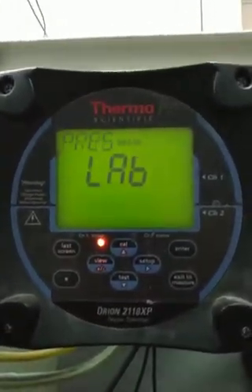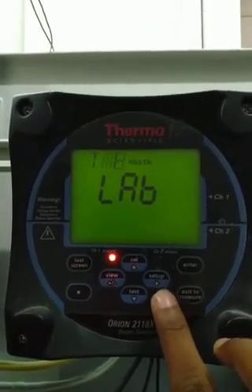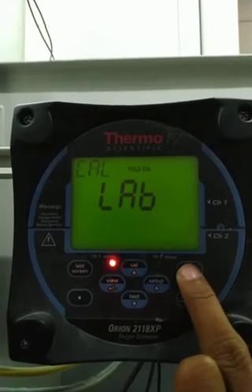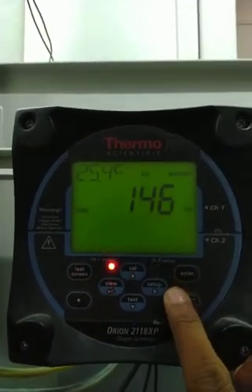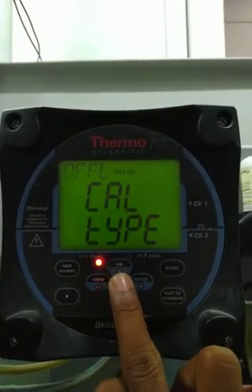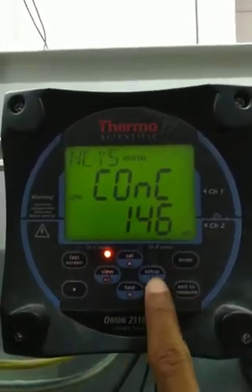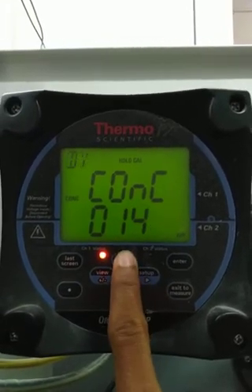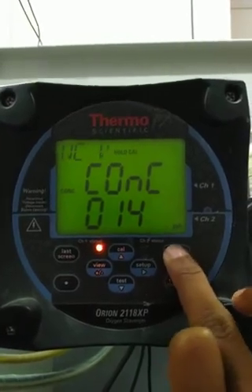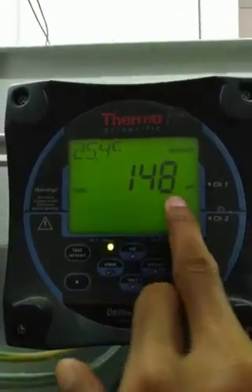Now I will collect this drain. It will be 148. I will enter the current drain value. Then I will collect it and come back to this drain. Then we enter 148 PPM.